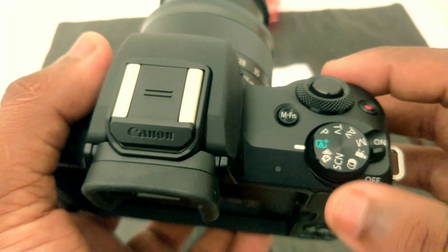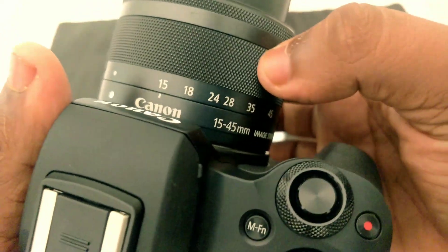Slow-mo videos are available on this camera. You can also use the video modes available. As I showed you, I showed you the lens options on this camera.